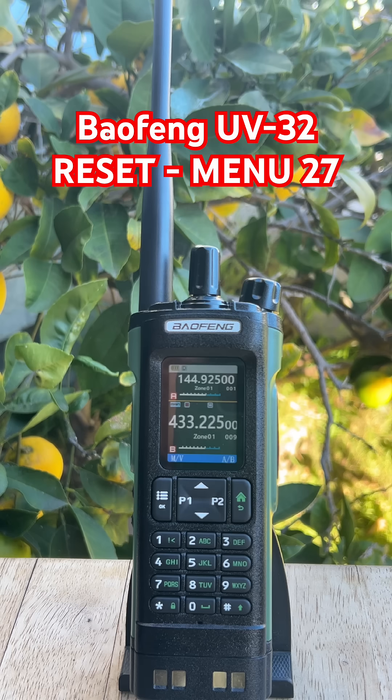We'll start with VFO reset. Turn the radio on, press menu, scroll to radio settings, and press menu again to select it. Then scroll up to menu 27, reset, select VFO mode, confirm it by pressing menu, and then let the radio do its thing.